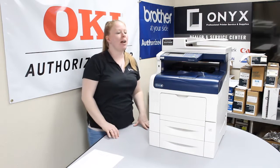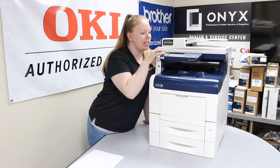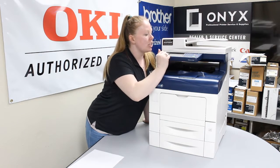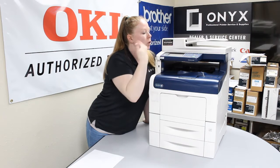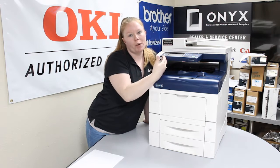It's pretty easy on this machine. You just go ahead and hit your machine status right here. Then it says information, supplies, or tools. Go ahead and hit supplies, and then your level of supplies should show up with all the colors.